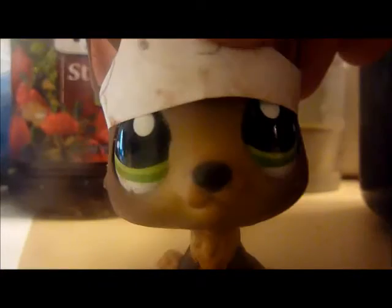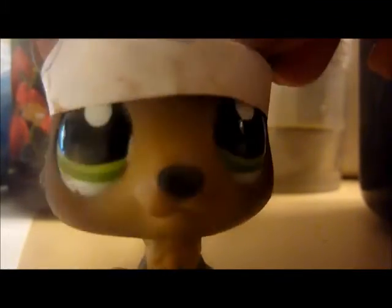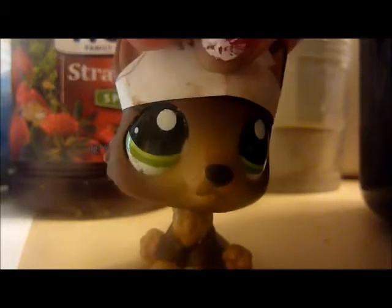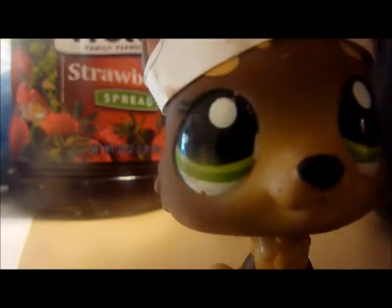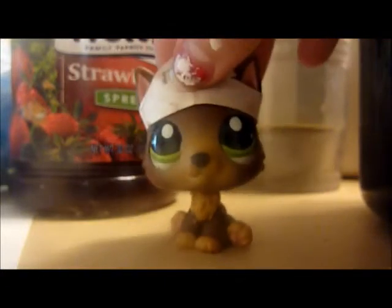After we made the well, we added sugar, baking powder, egg yolk, and water — we forgot the water so we had to quickly put it in. Then we quickly combined all the ingredients. Now we're going to put the dough on here and heat it with our hands.